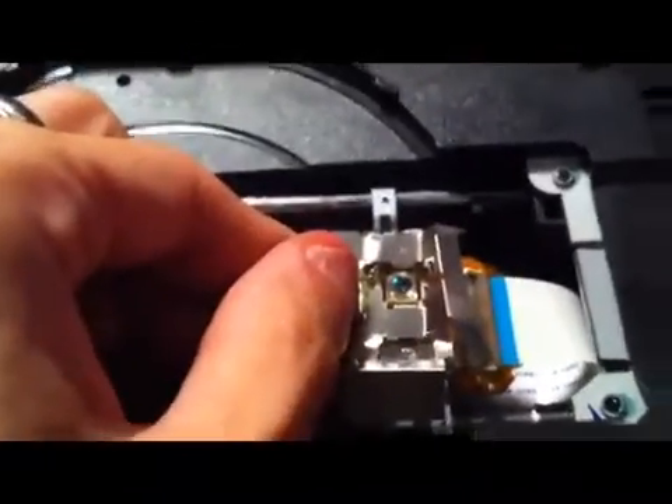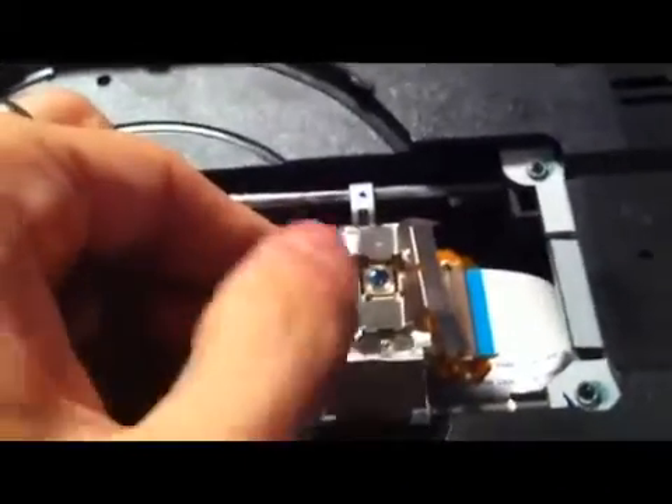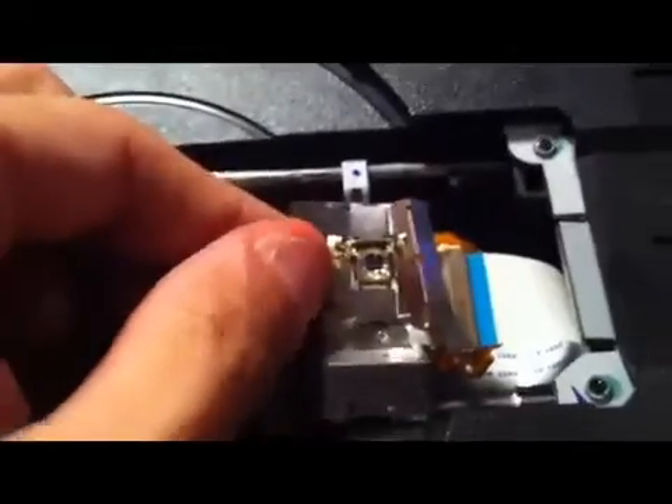Once that's done, you can remove the rest of the DVD or CD player from the chassis and lay it down on its back. The next step is removing the casing around the lens — I basically just pried up the corners and popped it off.